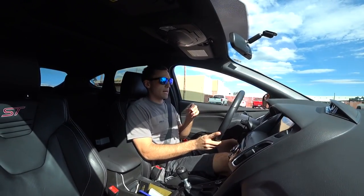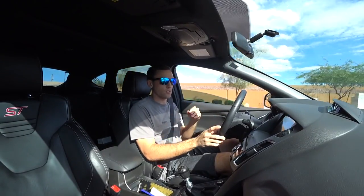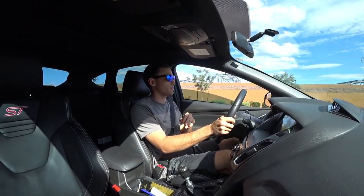So I launched that one at about 3000 RPMs. And again, it's not like a clutch dump I'm doing — I'm kind of easing into it. But just to give you an idea of exactly what I'm doing.